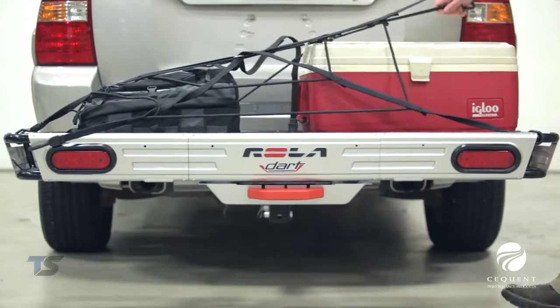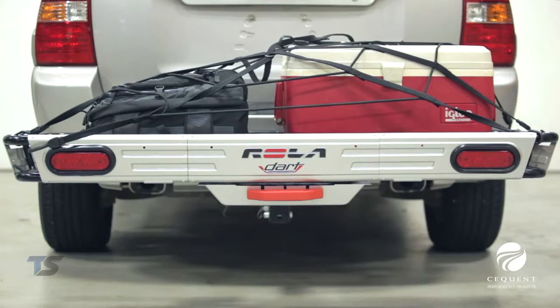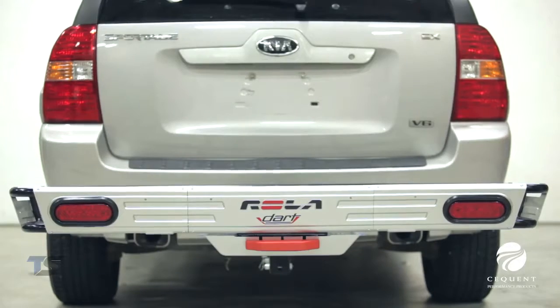The dimensions of this cargo carrier are 23 inches by 56 inches wide, with a raised rail that measures five and a quarter inches high.